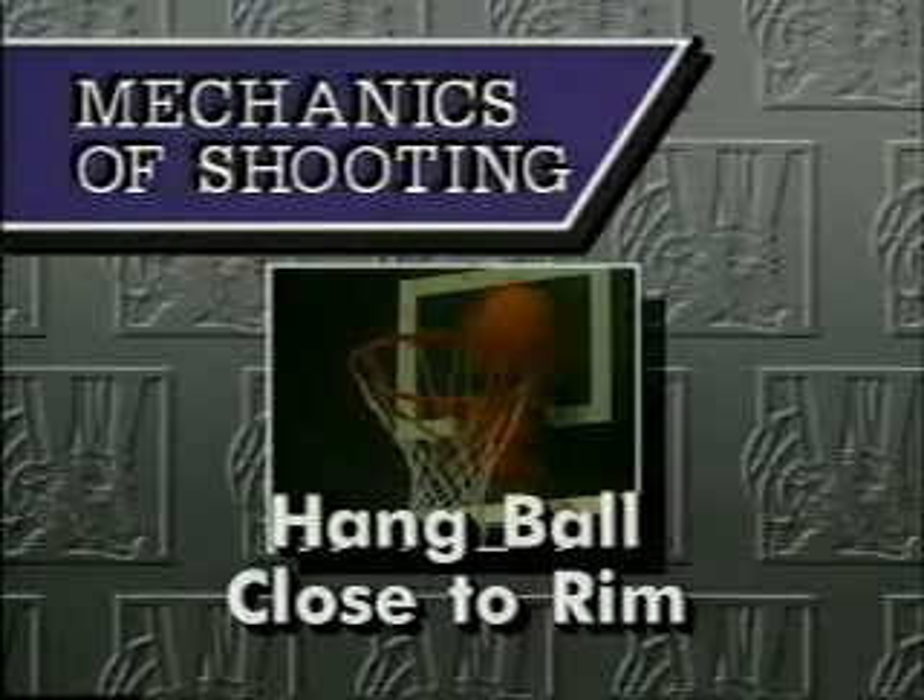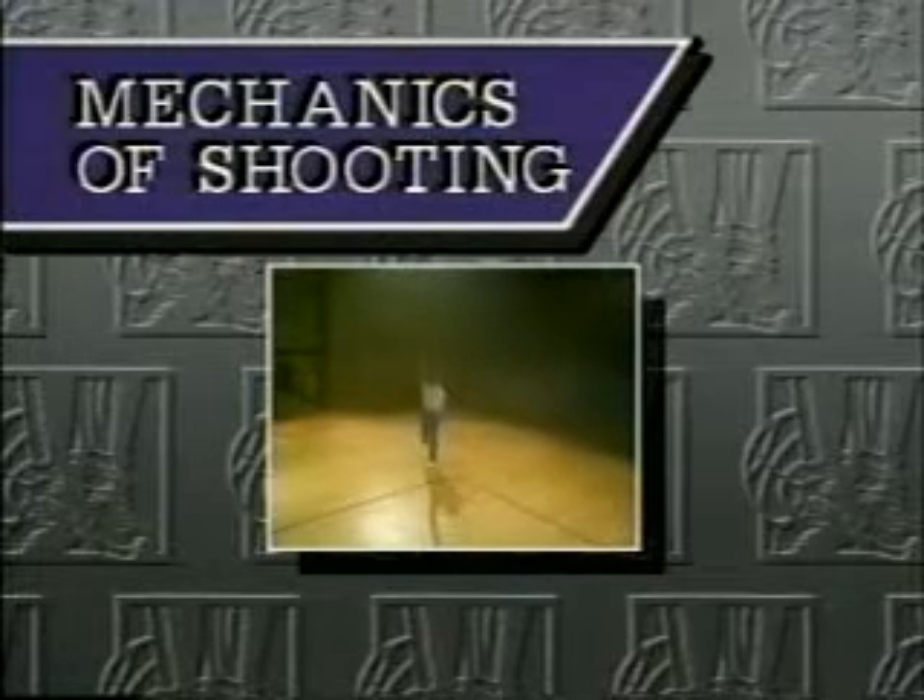Ten, learn to hang the ball close to the rim. Those are the mechanics of shooting.